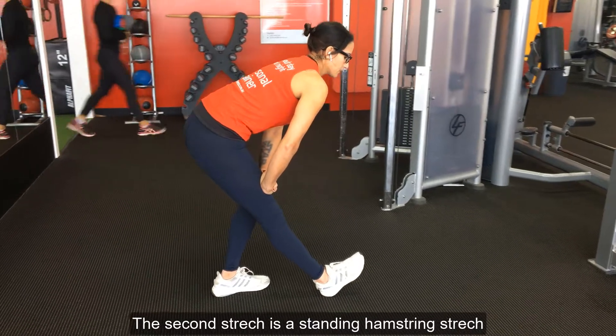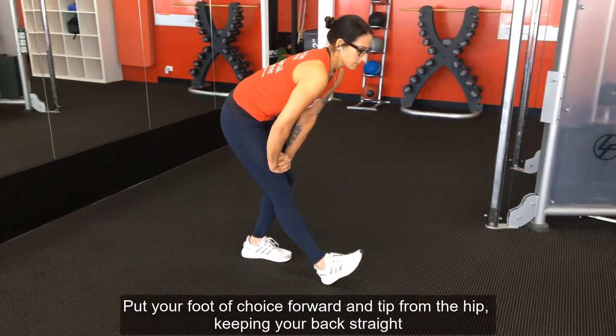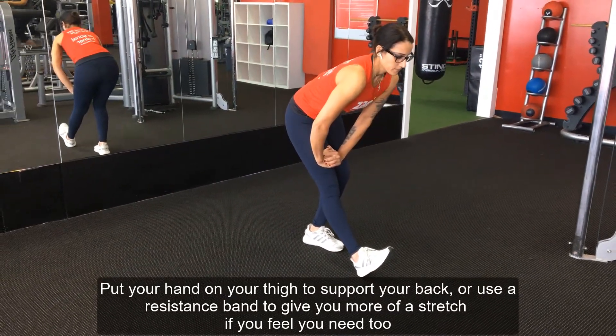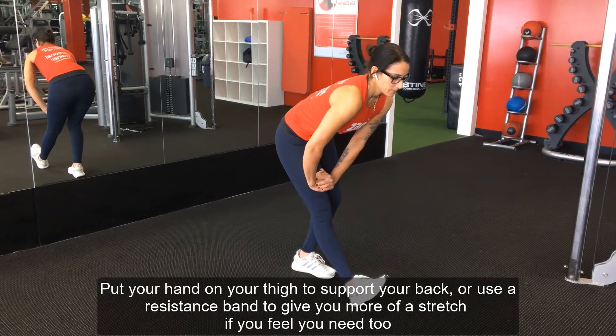The second stretch is a standing hamstring stretch. Put your foot of choice forward and tip from the hip, keeping your back straight. Put your hand on your thigh to support your back, or use a resistance band to give you more of a stretch if you feel you need to.